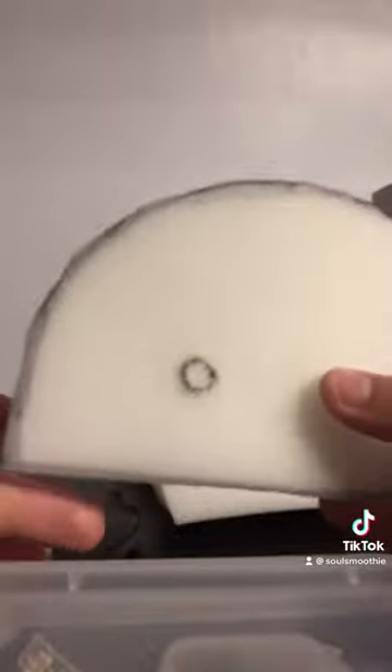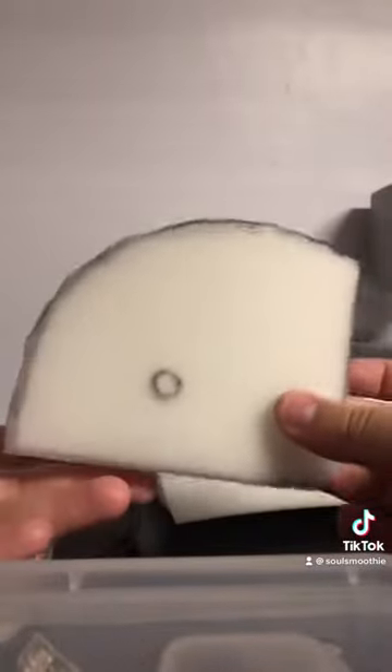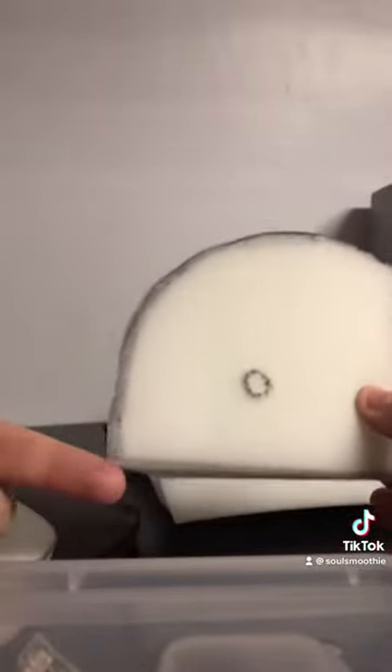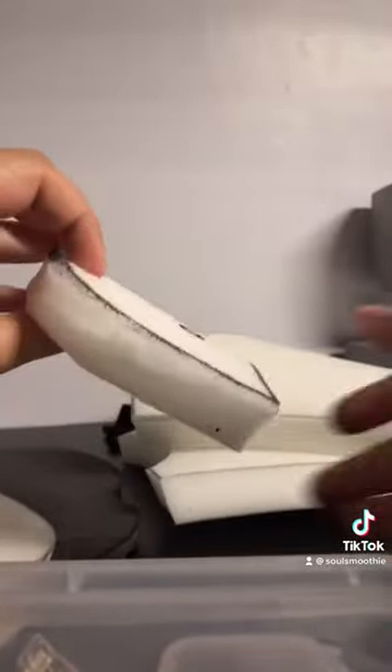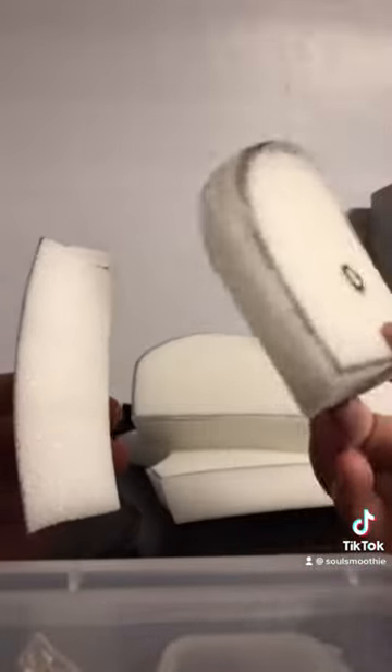I also forgot to mention that you'll want to cut an angle into the bottom of your toe piece. This would be how the toe lays, and this is the bottom of your toe piece. You'll want to take your scissors and cut them at an angle. This is how it started off, and this is how it ended up. You'll see later why this is important.